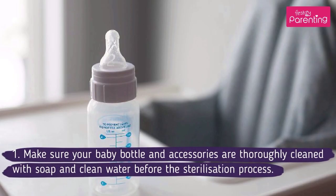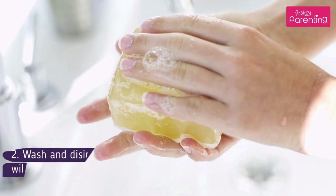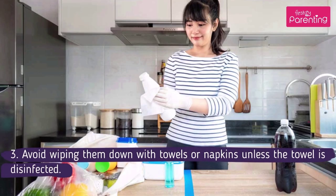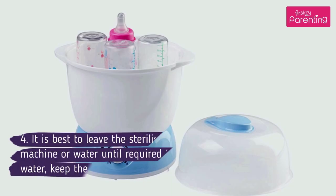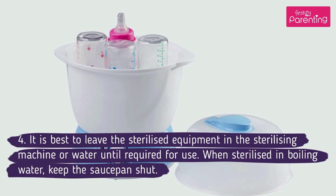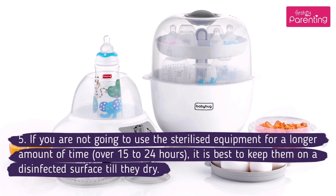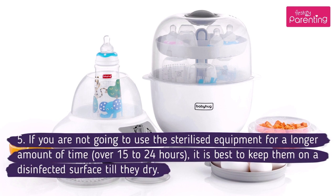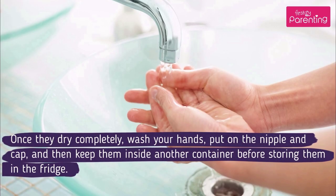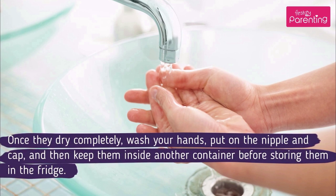Make sure your baby bottle and accessories are thoroughly cleaned with soap and clean water before the sterilization process. Wash and disinfect your hands and the counter on which the bottle will be prepared. Avoid wiping them down with towels or napkins unless the towel is disinfected. It is best to leave the sterilized equipment in the sterilizing machine or water until required for use. When sterilized in boiling water, keep the saucepan shut. If you are not going to use the sterilized equipment for over 15 to 24 hours, it is best to keep them on a disinfected surface till they dry. Once they dry completely, wash your hands, put on the nipple and cap, and then keep them inside another container before storing them in the fridge.